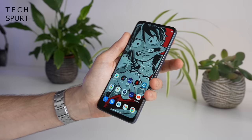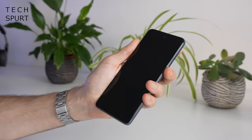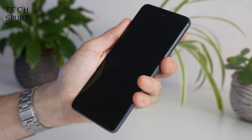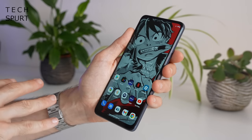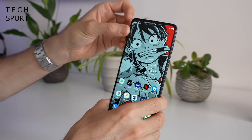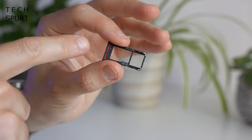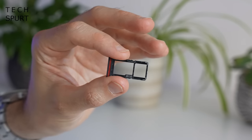The Moto G62 has an edge-mounted fingerprint sensor which seems perfectly responsive and accurate — just a quick tap and you're straight into your desktop. There's face unlock support as well, and a choice of 64 or 128GB of storage. Even if you go for the 64GB model and fill it up, you can add a microSD card in the second SIM slot to expand storage by a further terabyte.